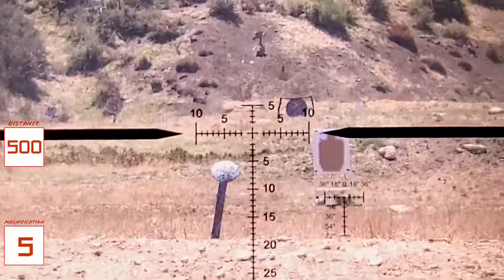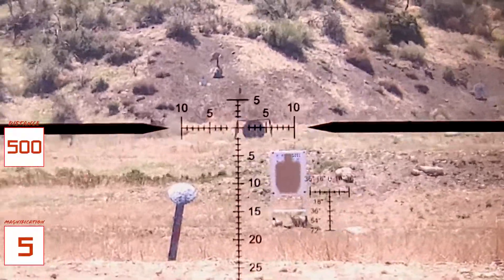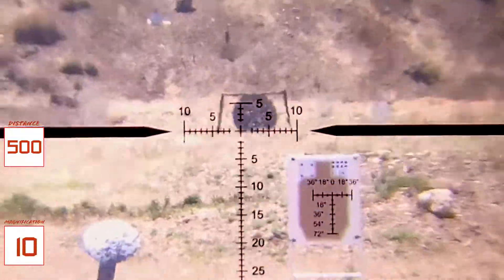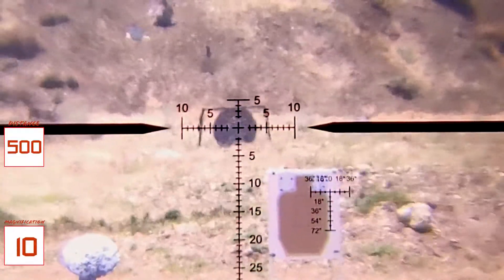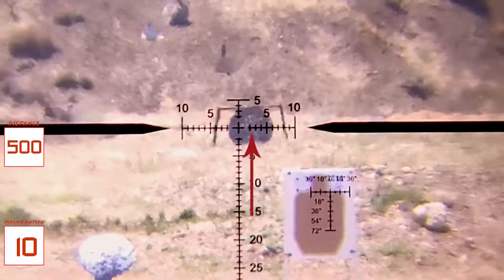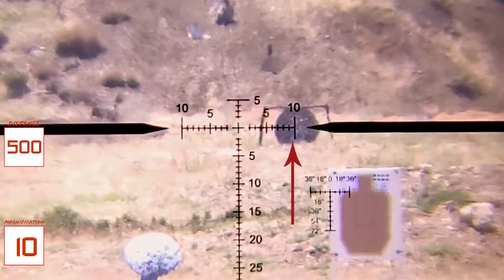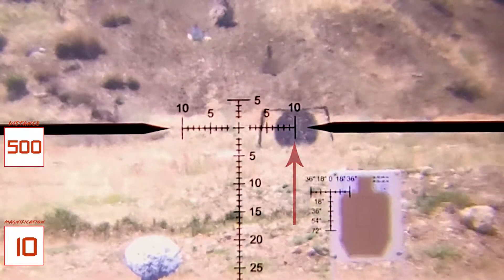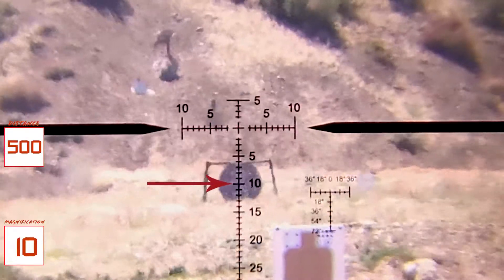Now I'll go ahead and show you some holdovers. I'll zoom in a little bit so the reticle values are true — you're at 10 power now. Holding off 2 MOA, 3, 4, 5. If I wanted to hold 10 MOA, I'd hold here. For some reason I wanted to hold 10 MOA above, I'd line that up right there.